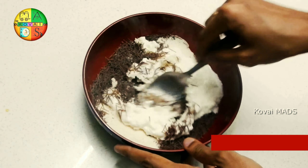Add the batter and mix it up. Add the oil to the batter. Add 1 spoon to the batter.